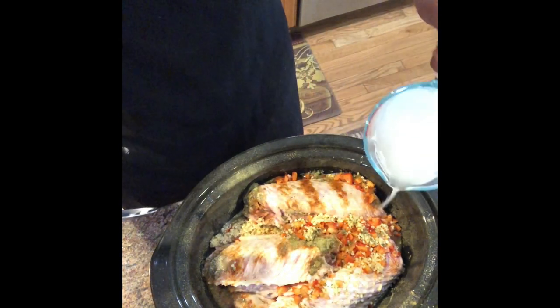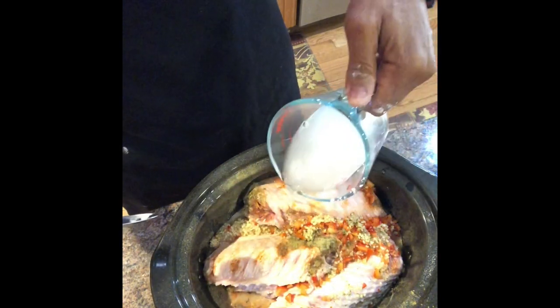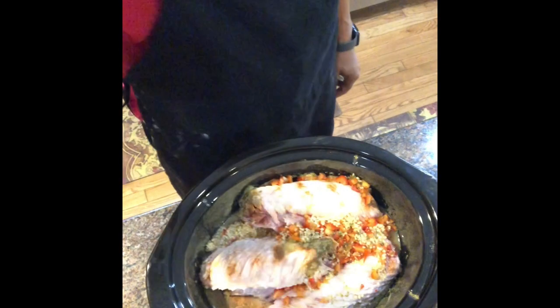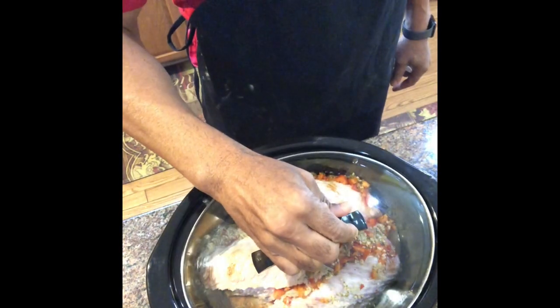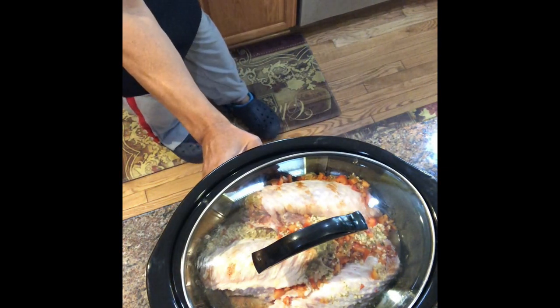Then you want to add another one cup of water. Put the lid on and set your crockpot to six hours.